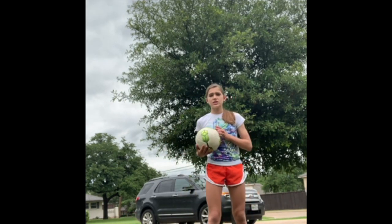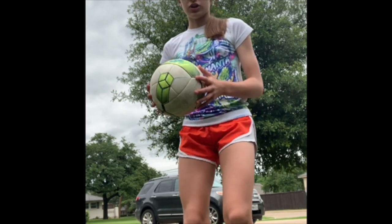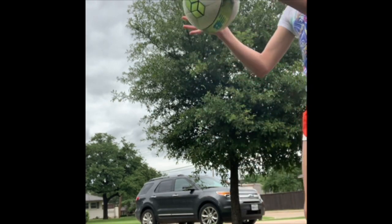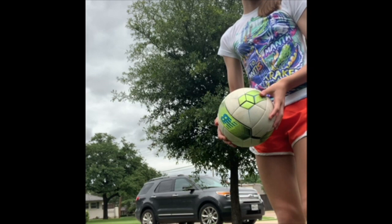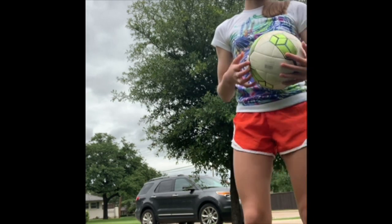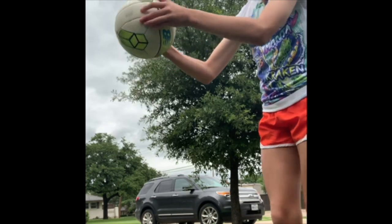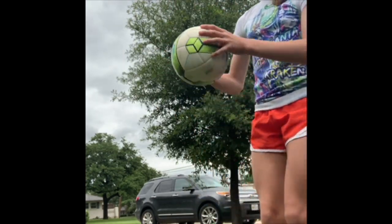The first tip I have for juggling with your thighs is to juggle right in the middle of your thigh. If you juggle on your knee, it'll go forward. I didn't do it as hard as you would usually do it, because then it would have gone all the way over there. But if you do it right here, it goes forward. If it goes here, it might go to the side.